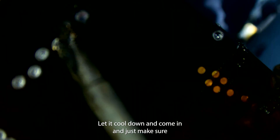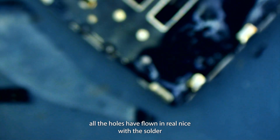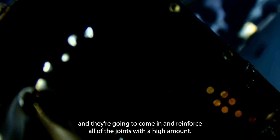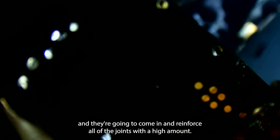I'm going to let it cool down, then come in and make sure all of the holes have flowed nice with the solder. Then I'm going to come in and reinforce all of the joints with a high melt.